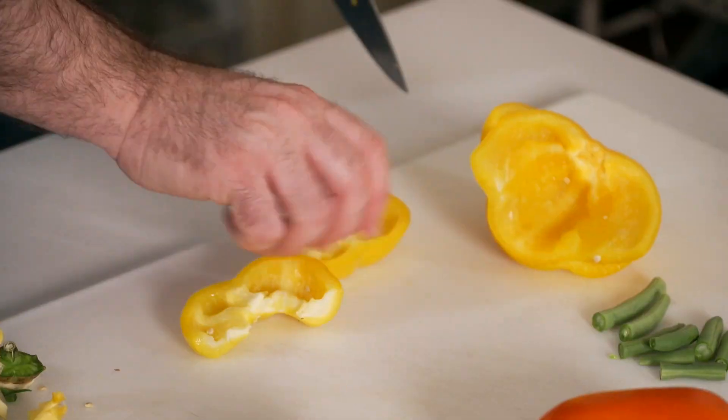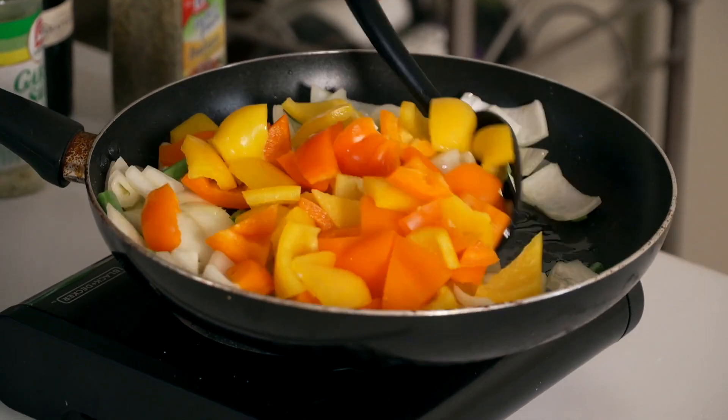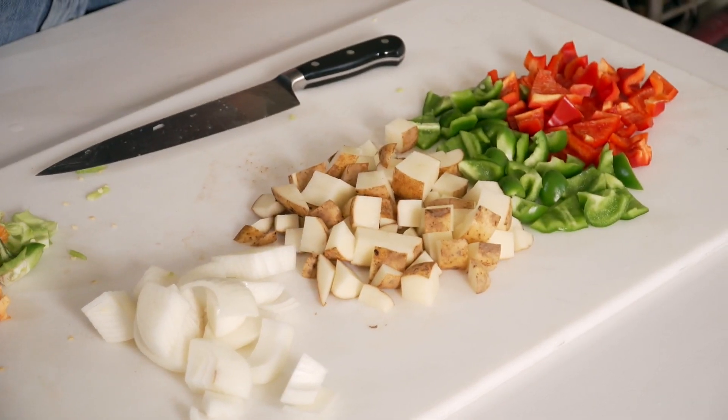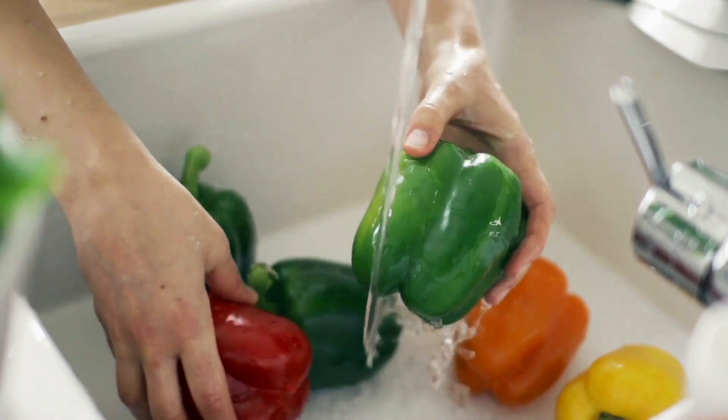Today on Fresh Food Therapy we're going to be making Ciambotta, which is a vegetarian — even vegan — farmer's stew. We're also going to be making one of my favorites from childhood: potatoes with peppers and onions and Italian sausage. And to go along with these hearty meals, we're going to make a quick tossed green salad. Let's get started.